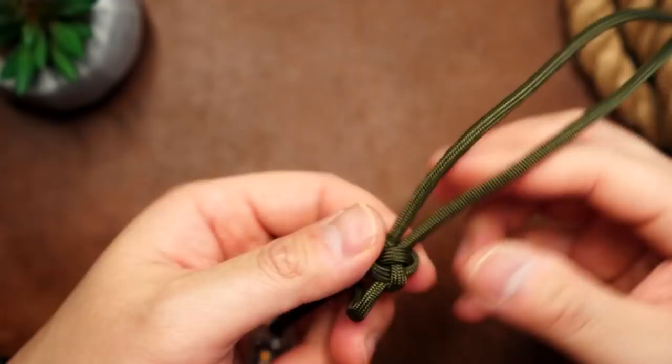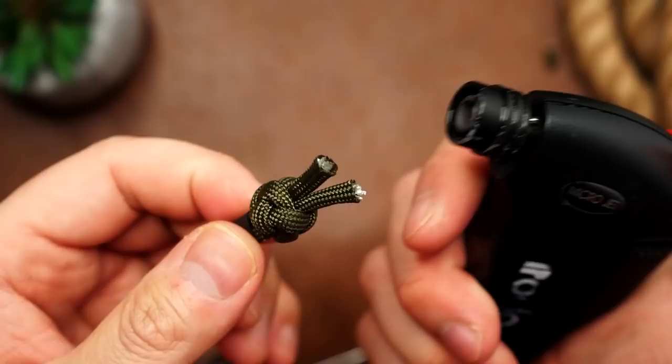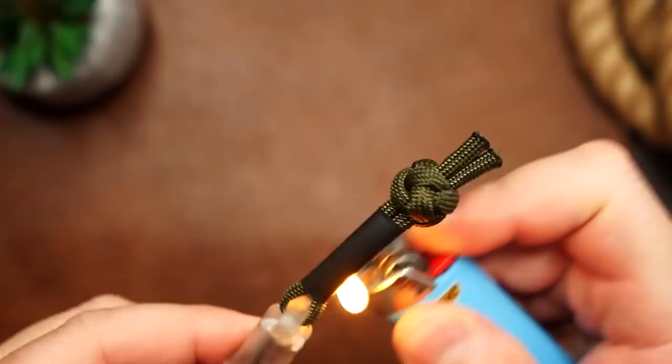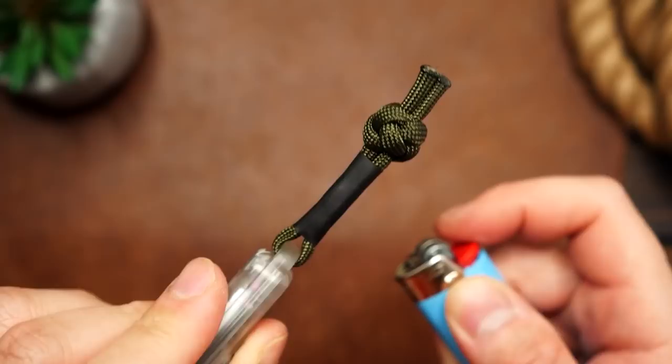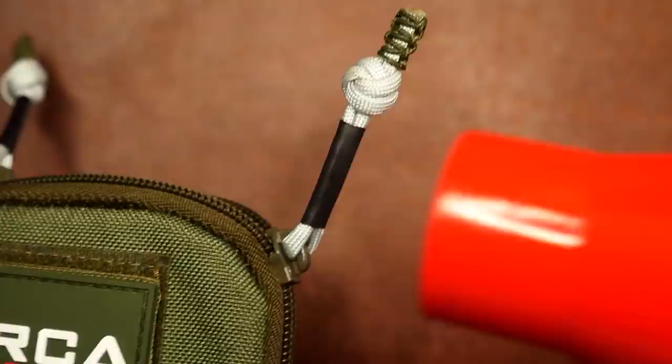Now to finish this up, we can shrink the tubing. To be absolutely honest, the lanyard or zipper pull looks quite fine just like this — you don't have to shrink the tubing and it'll work just the same. It's up to you how you want it to look. To shrink the tubing, I'm going to take my lighter and very carefully heat up the tubing, moving it back and forth as to not melt the tubing. Be careful near the paracord — you definitely don't want to melt it. I would actually suggest a hairdryer or heat gun, as it's a lot more even and cleaner. If you have a heat gun or a hairdryer set on high, you can use that to shrink the tubing.